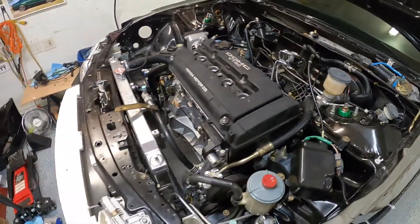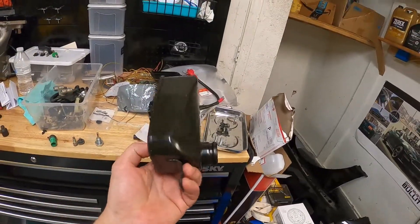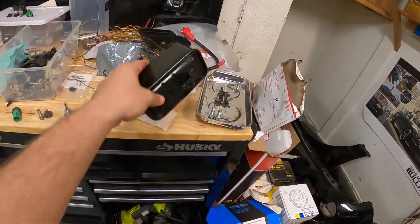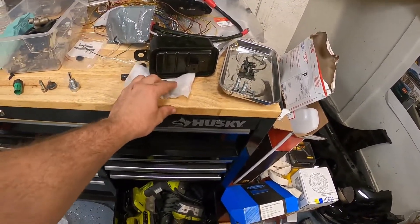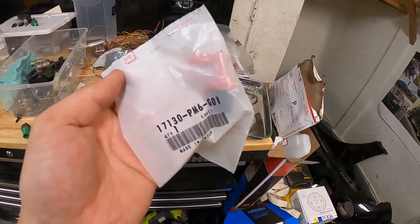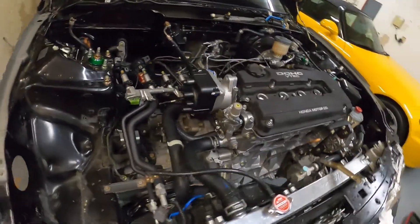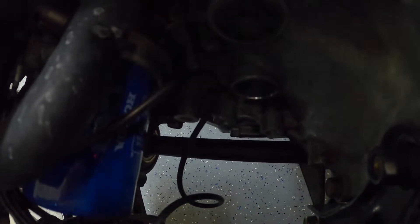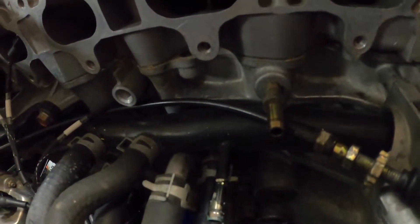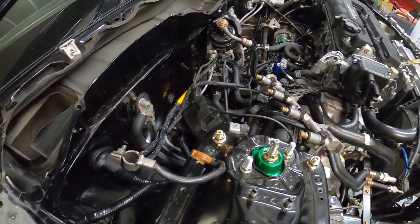I'm making progress. The next little project is putting back on the PCV system — this is kind of like the little OEM catch can. I have a new OEM bolt, a new PCV valve, and new hardware. OEM PCV valves are by far the highest quality. I also have a new hose that goes to the back of the block — there's a hole right there in the middle of the screen where it goes in, and the hose hooks up to there.